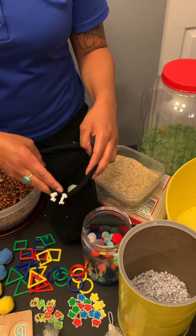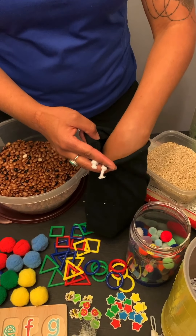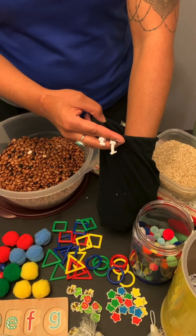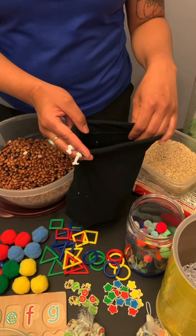There are also mystery bags where you stick items inside to search for, so you can develop skills in recognizing what an object is just by feeling it.